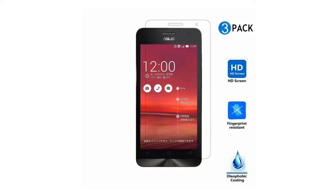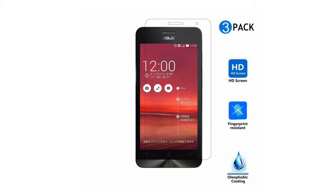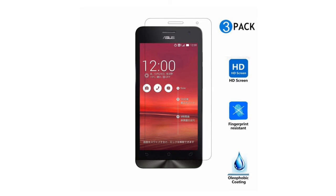Each screen protector will not leave a residue on your screen and can be expected to last for as long as you wish to keep it on.